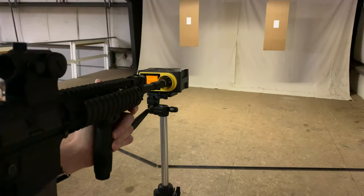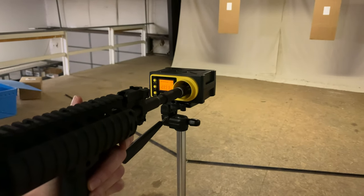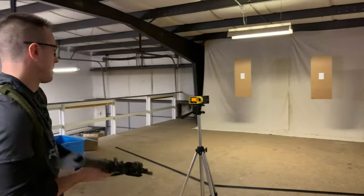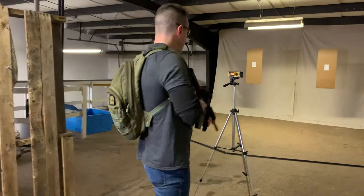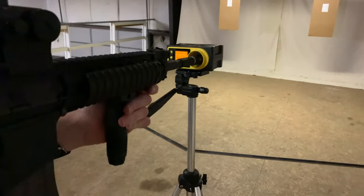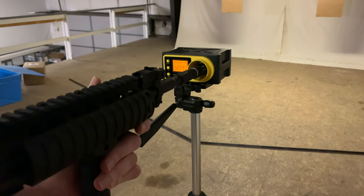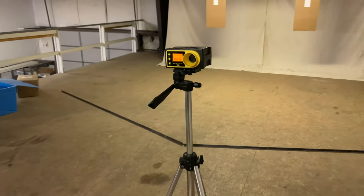0.2g BBs at 180 psi — that's about 480 feet per second. Now let's see what 0.36g BBs do at 180 psi — that comes out to about 365 fps or so.